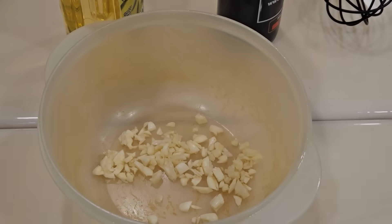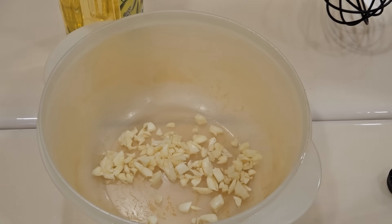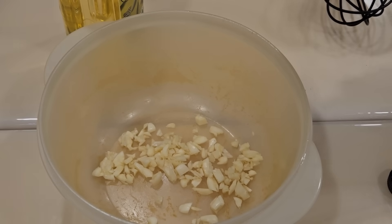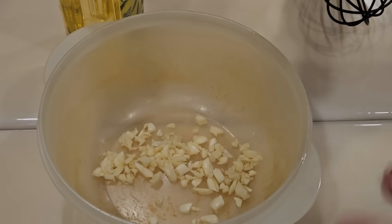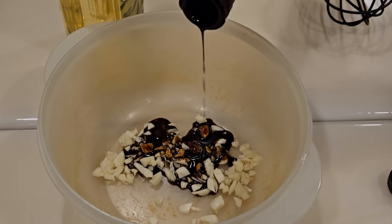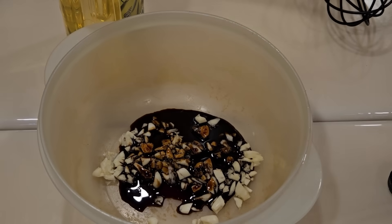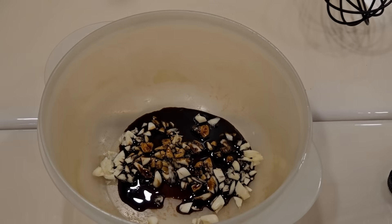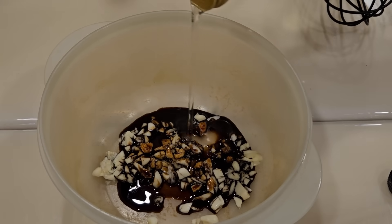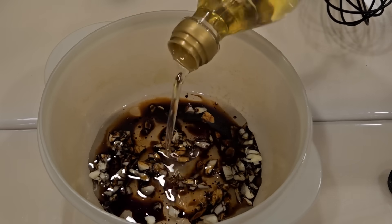Grab yourself a bowl and throw in the garlic. For this next part, it's completely up to you - no measuring cups or anything. You probably don't have this brand, so you need to know what yours tastes like. Mine is a balsamic that's very thick because I've let it age, and it's also very, very strong. So I know the mixture I want - pretty much a two-to-one ratio here, but I'm not measuring.